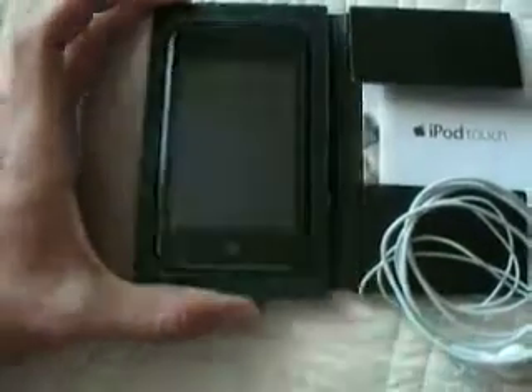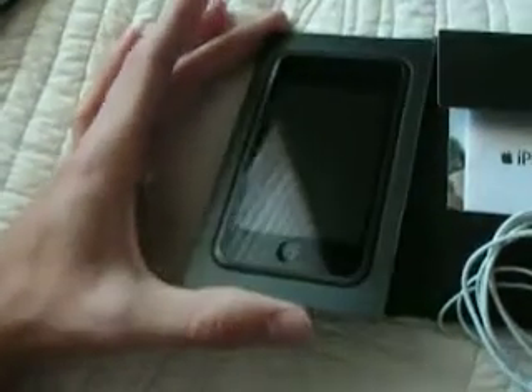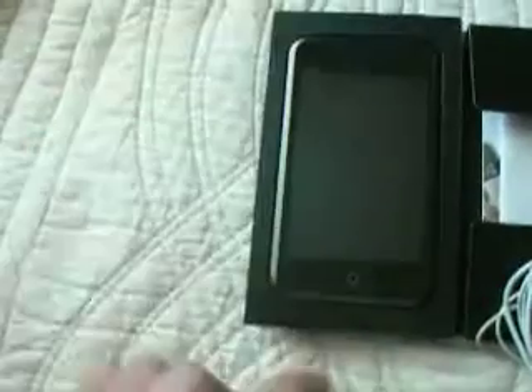The pictures really don't give it justice, so I wanted to show you guys through some video. You can see there's one little tiny scratch — let's see if I can get it here. There it is. One little tiny scratch right here. It really doesn't affect the screen. The player works just fine, but I want to show you guys what you're getting into.